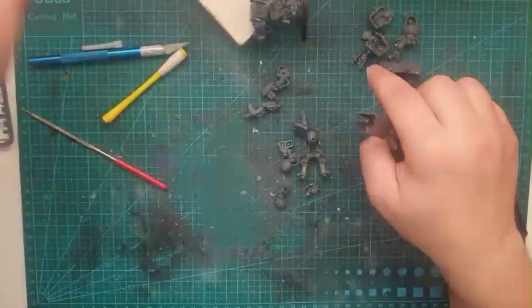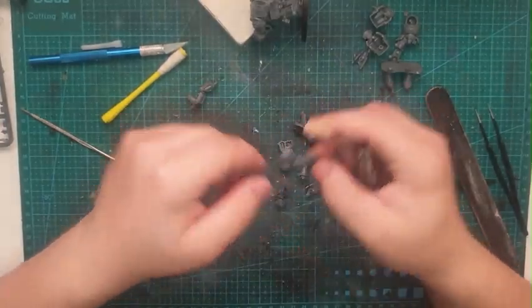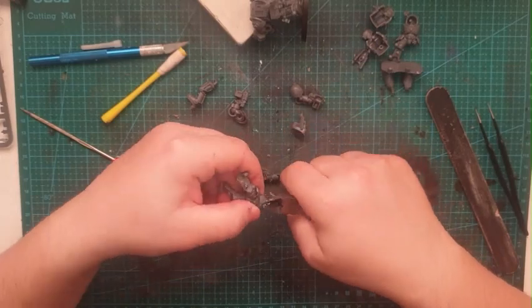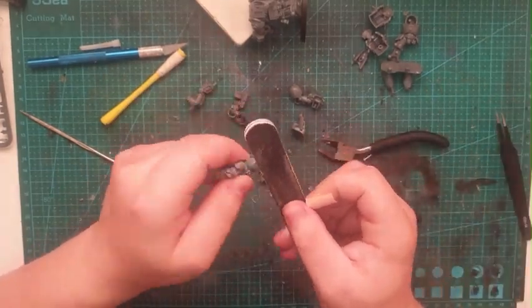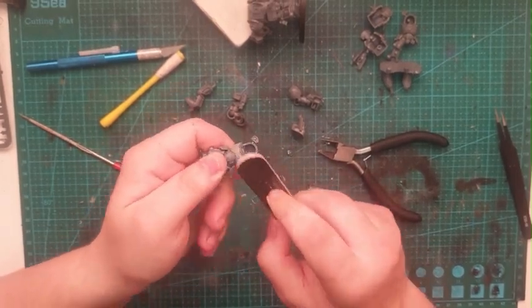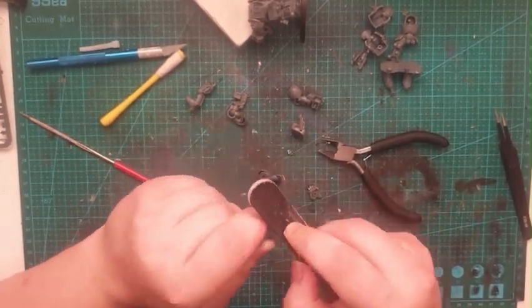Probably not my quickest kit, probably not my longest kitbash I've done, but it was quite an enjoyable process. It felt good to sit back on a day after school and just kitbash — it felt really nice just to relax after a stressful day.